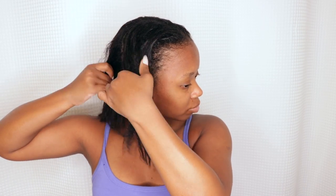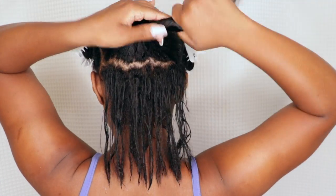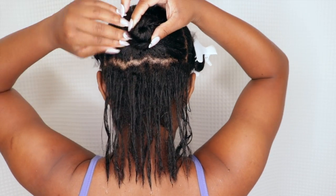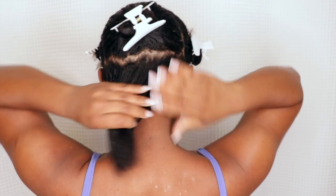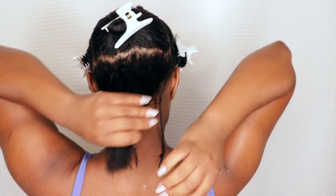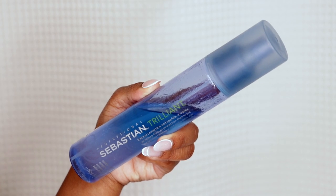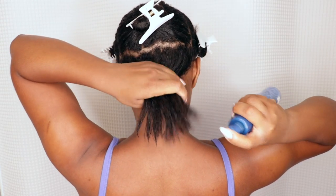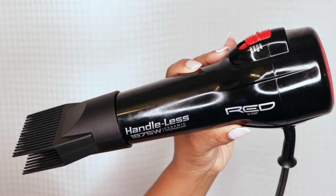My hair is a little damp, so I'm going to section it off to prepare for blow drying. I only do a heat pass on my hair once a month if I choose to use it — other than that, I'm not using heat at all. I section off the first section and use the Olaplex No. 6 as a leave-in. I really love this — it's very smoothing and helps maintain frizz, and it's nice and lightweight since I have fine hair, so I have to be careful with how much product I use. Then I'm going to use the Sebastian Heat Protectant Spray, spraying just a little bit on the section, and detangle with my rake comb.